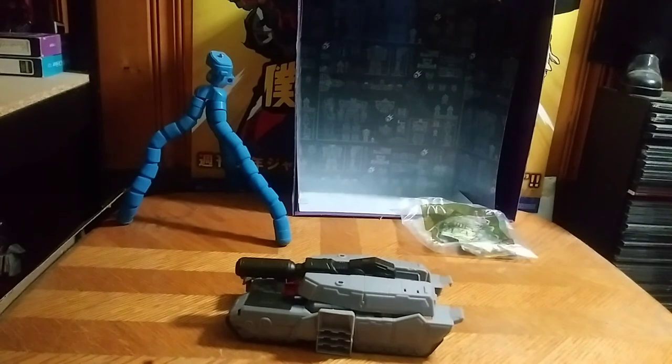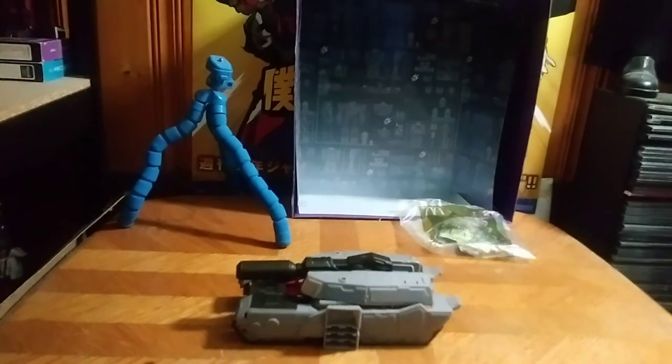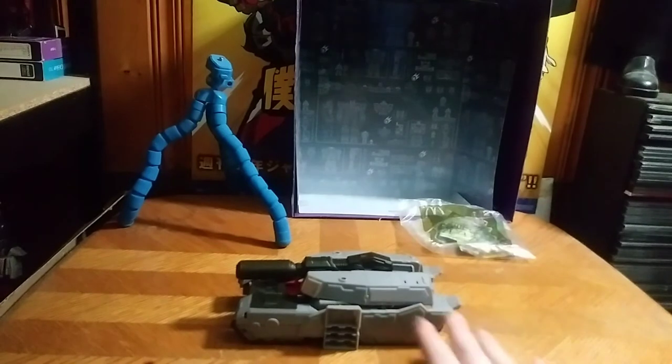This is part of a three-figure line that came out. I don't know when these were in regular stores, but I found this one at my local Dollar General. Got it for $5.